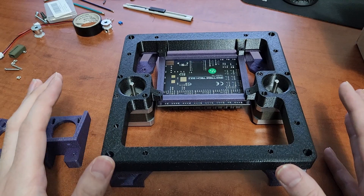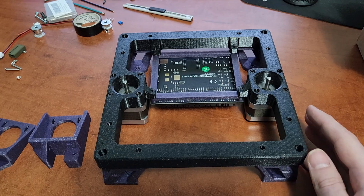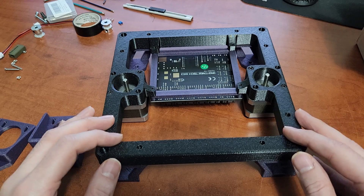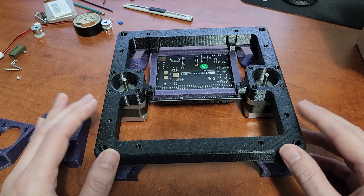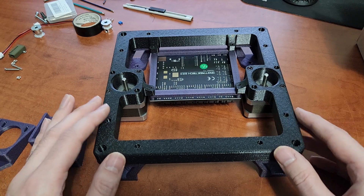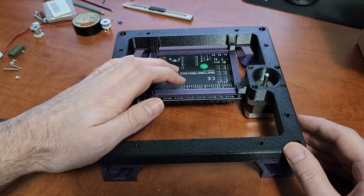I wanted to go through a bit more detail on assembling this frame and answer questions I've been seeing on the Discord. This is a polished version of the base I've made — the stock Rook base cleaned up with some fillets and chamfers to make it a little nicer. I also added some tabs on the frame for a basic mainboard mounting solution.